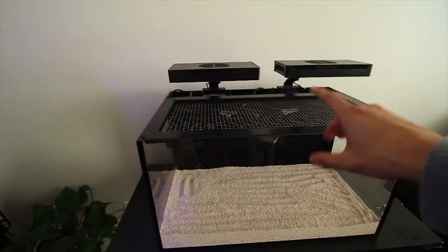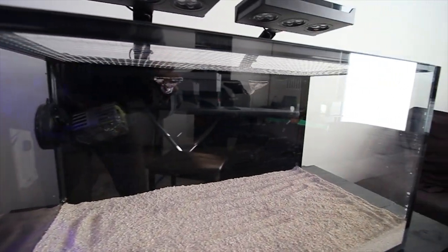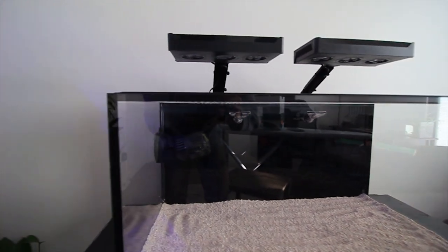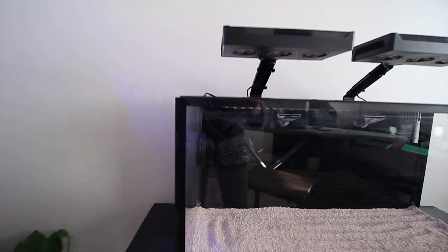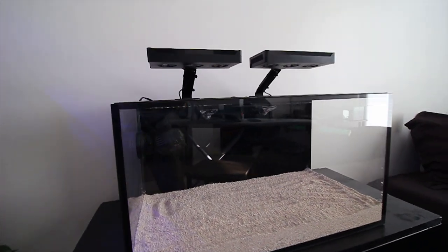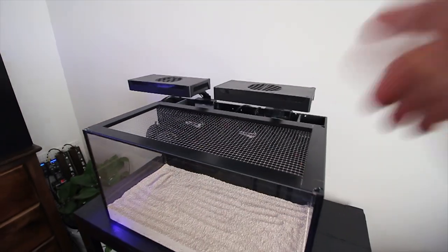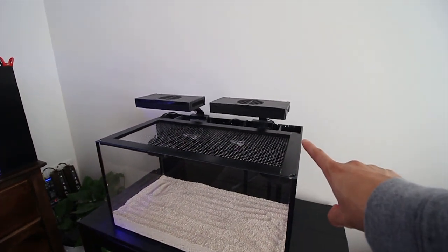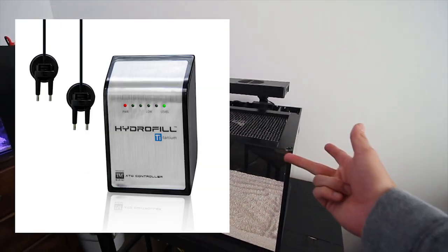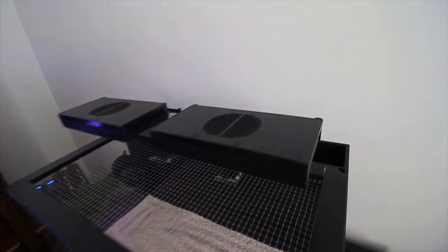You'll also notice the quality in the glass — it's high-clarity, low-iron glass, and it has a nice thick black silicone that gives it a picturesque frame. Some people don't like that look, but I do. There's also a ton of add-ons and gadgets that Innovative Marine makes for the back all-in-one chambers — reactors, skimmers, auto top-offs — and they all fit right into the back chambers.